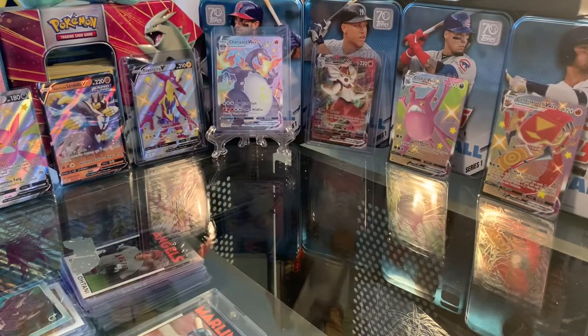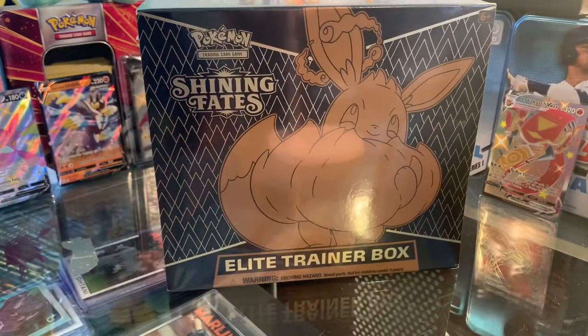What's up everybody, it's BoogieSportsDirect here back with a new Pokemon card unboxing video, and today we're going to be opening the Pokemon Shining Fates Elite Trainer Box Part 2.